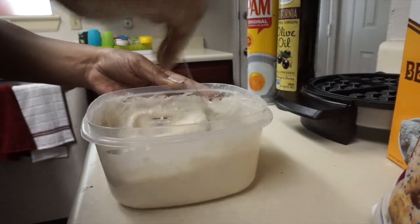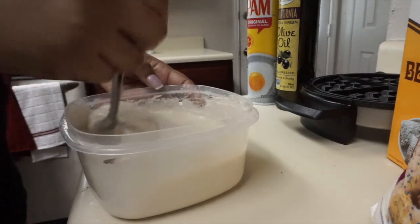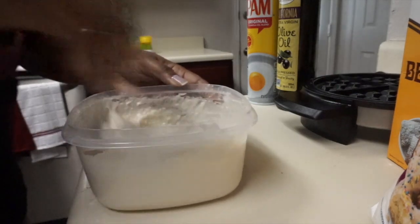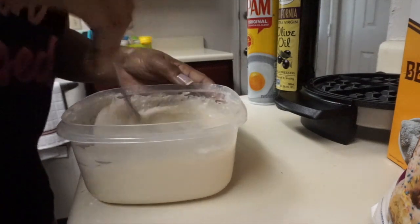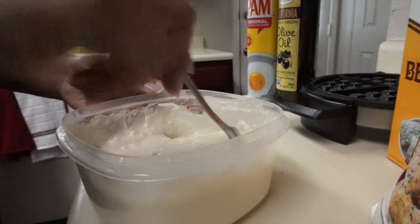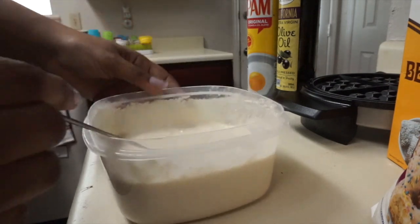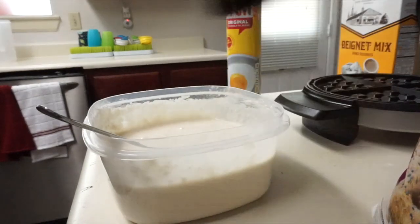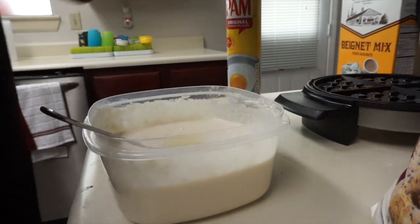We're just gonna continue to stir this. I don't know how this is about to turn out — I decided to turn my camera on so we can do this together because I'm bored. Parker's back there watching a video — that's my son, three years old. I think this is a good consistency, just gonna keep stirring. I see a few little lumps. Now that it's mixed up, I'm going to plug in my waffle iron and add some olive oil to help it not stick.